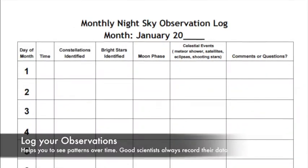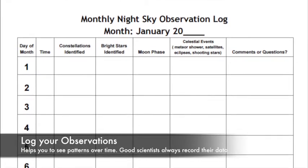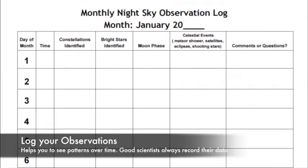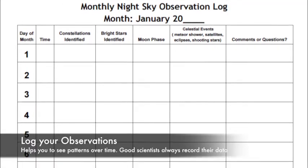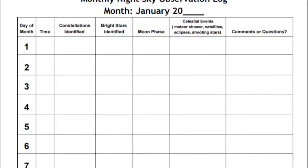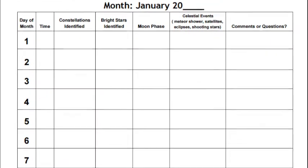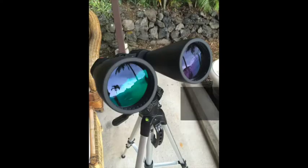Another great tool is an observation log. I have one attached to this lesson, so feel free to download and use it. A nightly log is really helpful for keeping track of what you're seeing over time so you can start to notice patterns — and it's even better if you can start noticing them on your own.